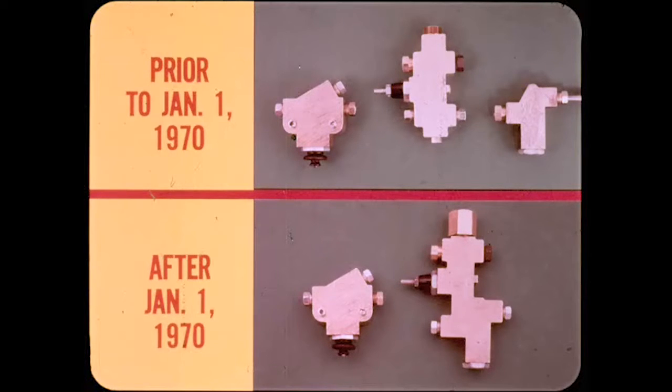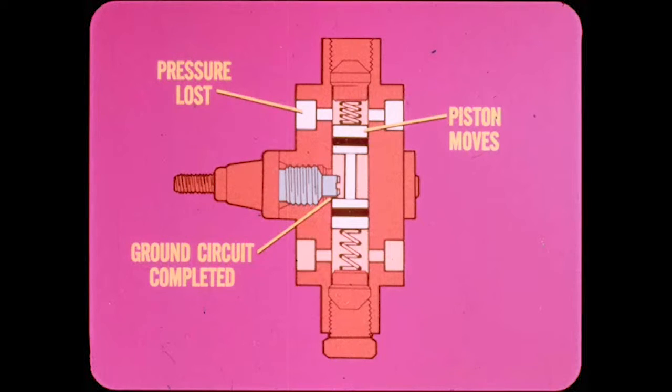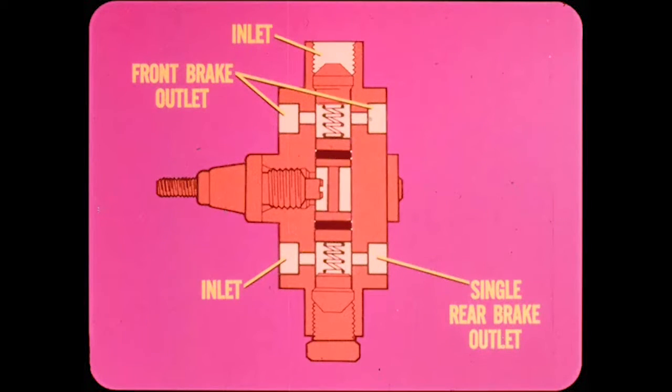Inside the switch, a barbell-shaped double-headed piston separates the front and rear brake hydraulic systems. Coil springs at both ends keep the piston centered as long as the pressure stays the same in both systems. If pressure is lost in either system, pressure from the other system pushes the piston off-center. When the piston moves far enough to touch the ground contact in the switch, the warning light ground circuit is completed and the light comes on. The front brake part of the switch has an inlet and two outlets; the rear brake part has an inlet but only one outlet. Different size tube connectors are used to prevent incorrect brake line connections.